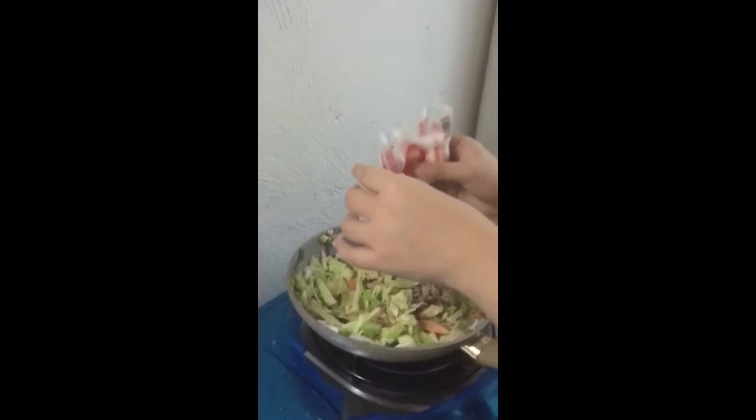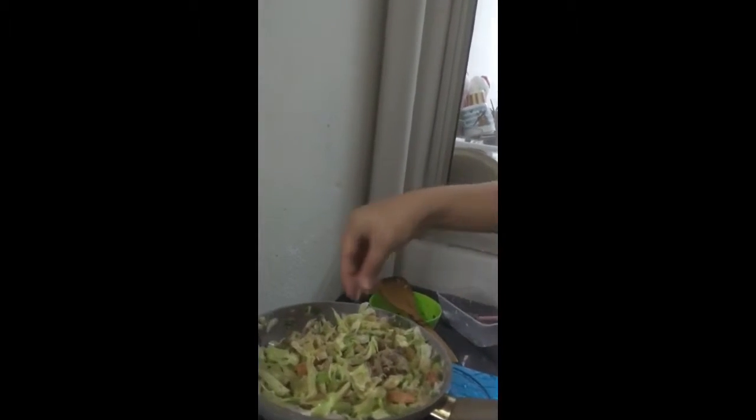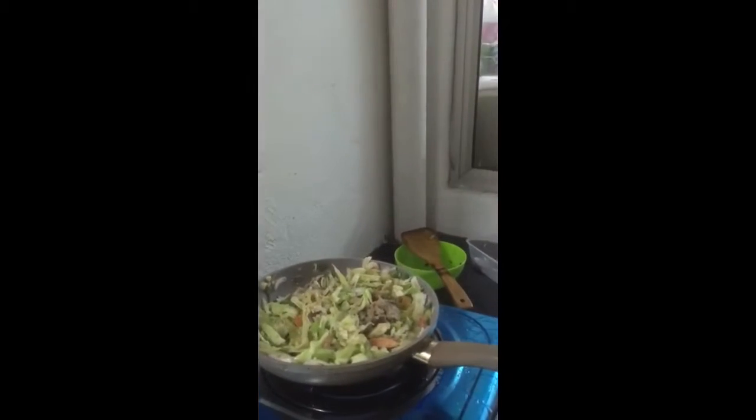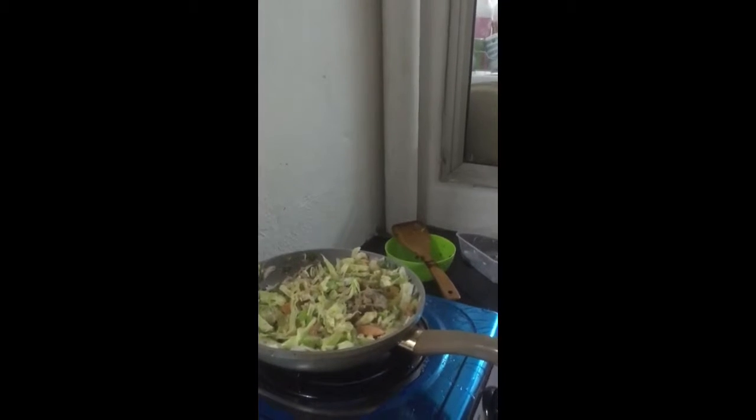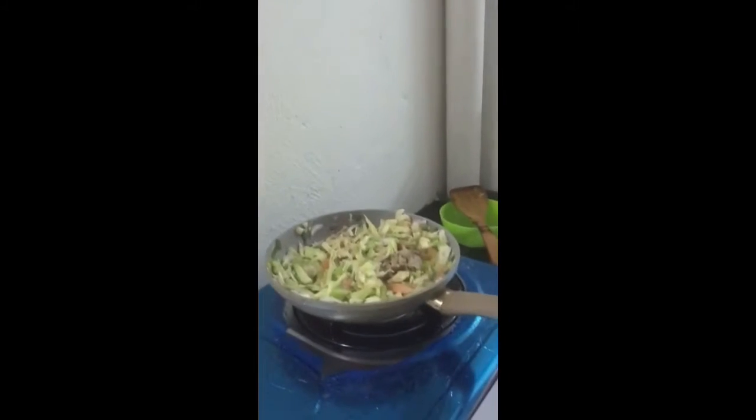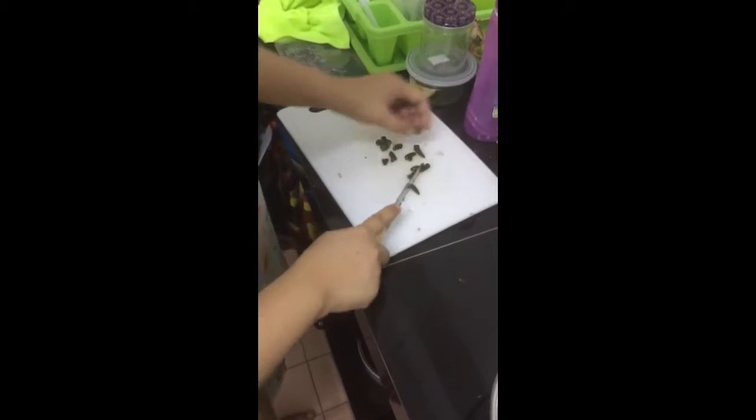We season with a small amount of salt — about one teaspoon. Then we also add three green chilies.